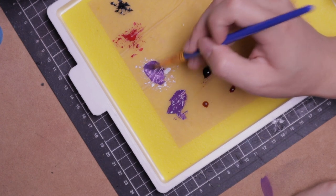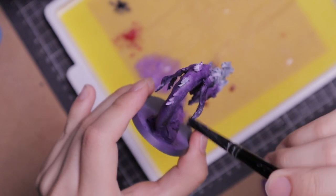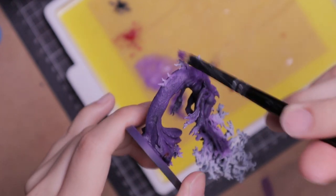I mix the purple I used for the base colour with white to make it a brighter shade. Then I add a light dry brush to specific areas of the mini. I didn't want to overdo the highlights, because that would obscure the textures on the skin.